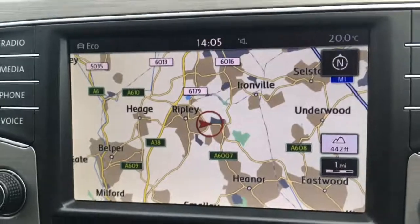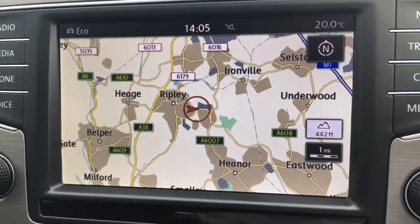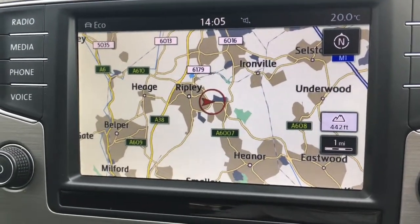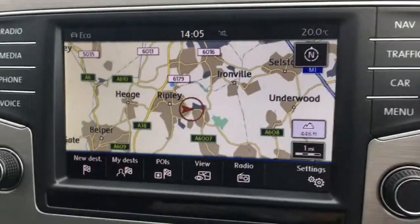I've just moved over to the screen — you'll see I've currently got the map up for the sat-nav. As you can see it's a great size, it's in colour, it's nice and clear. If I just wave my hand near this black bar at the bottom I can input the destination just there, which is pretty cool.